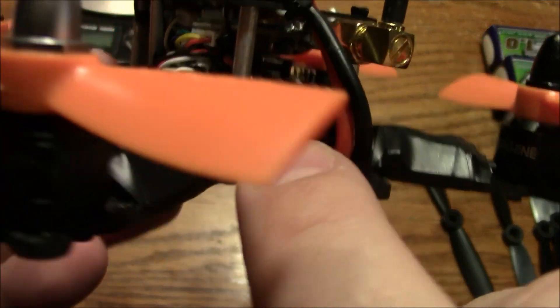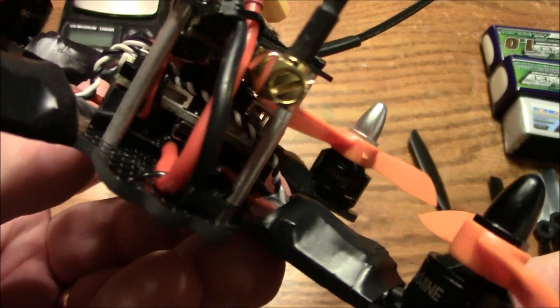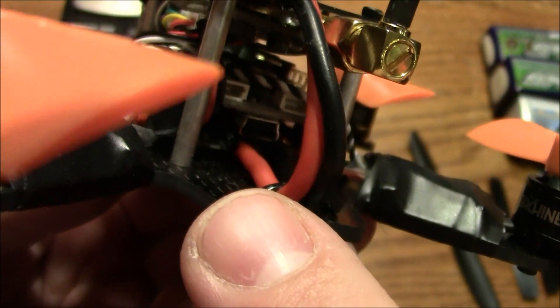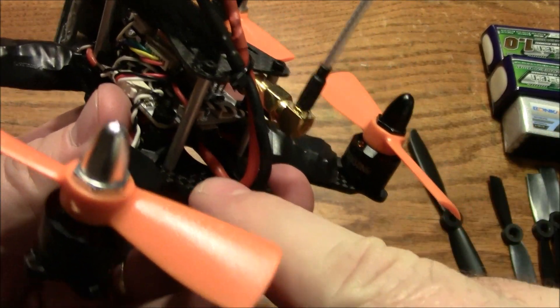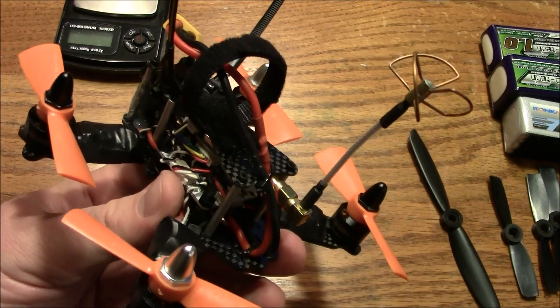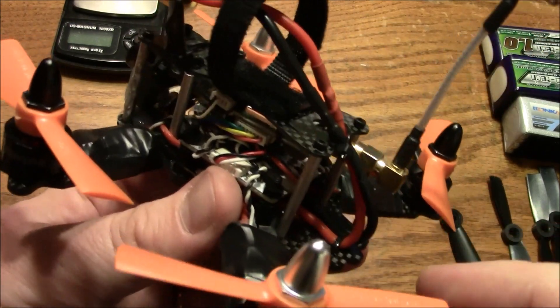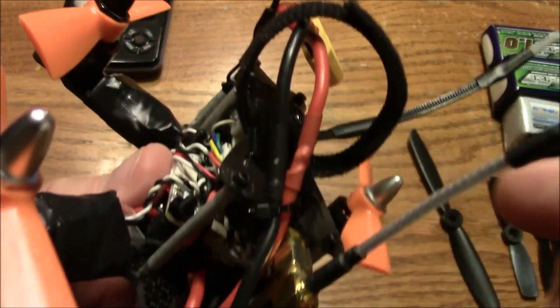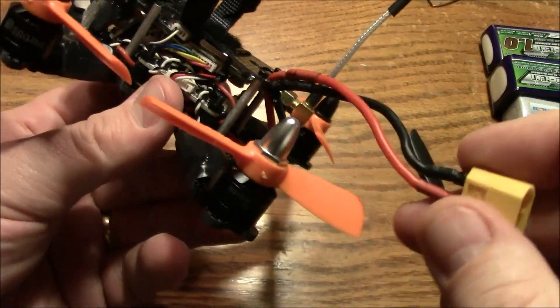The CC3D ended up getting installed with the USB port at the back — not really ideal, but I cut the ESC wires a little short so it had to go that way. One thing you really want to watch out for is your power cord: I have it connected into the power distribution board inside, then zip-tied down at the back. That way, if the battery comes off and pulls hard on the wire, it's pulling on that zip tie instead of the solder pads, because those solder pads will rip right off the board. You also don't want this wire getting caught in your propellers — it will chop up the wire. So I put a zip tie through the hole on the top plate to hold the wires up out of the way of the props.